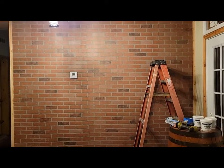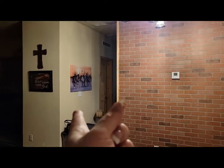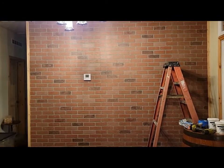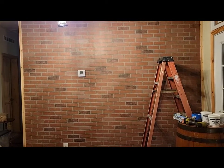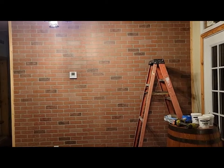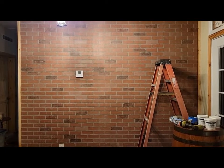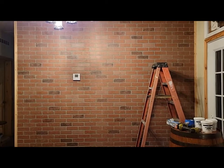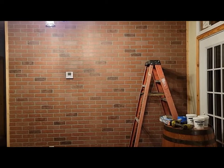If you've seen my channel before, you know that this wall used to look like this wall. When I came home yesterday, honey had done this for me — I requested it last Sunday, today is Thursday morning. So now it is my job to German schmear this wall, and honey has been so excited about doing it.